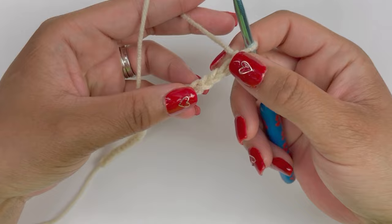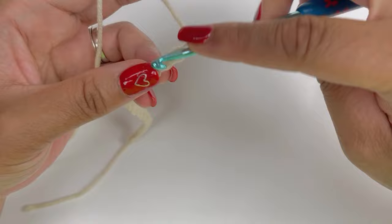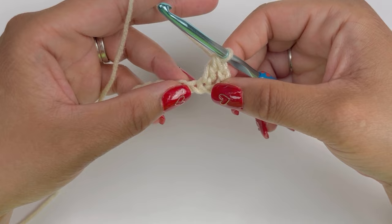What we're going to do next is work into the fourth chain from the hook — not the first, second, or third, but we're going to work into this one. So we're going to yarn over, insert our hook, pull up a loop, yarn over and pull through two, yarn over and pull through two.